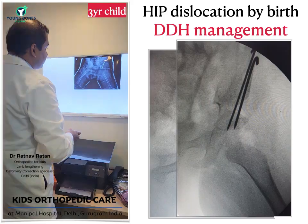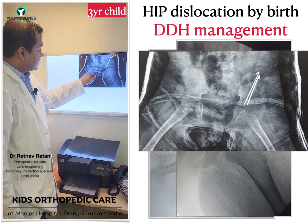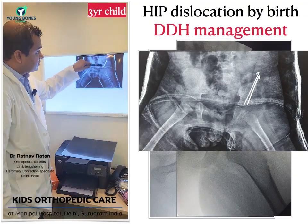This is how the surgery was done. You can see the hip is now inside — well inside, deep inside the socket. This is the bone cut and this is the bone graft, which was stabilized with two wires.